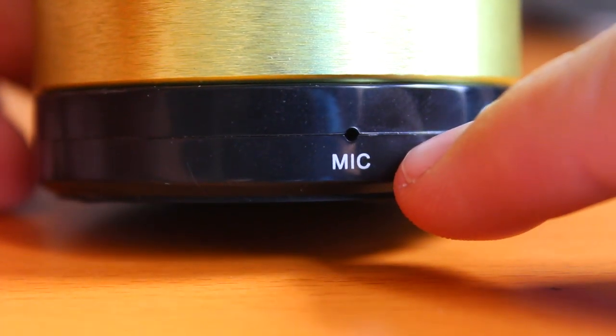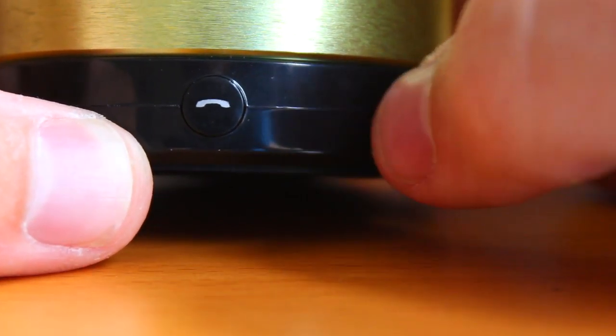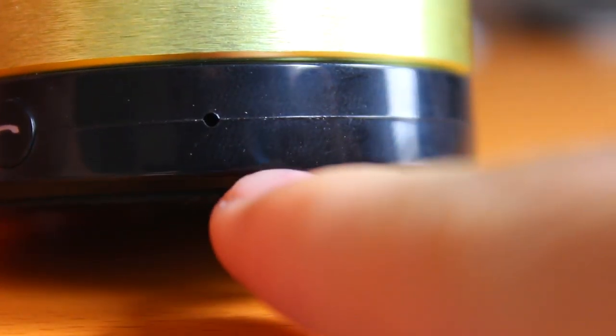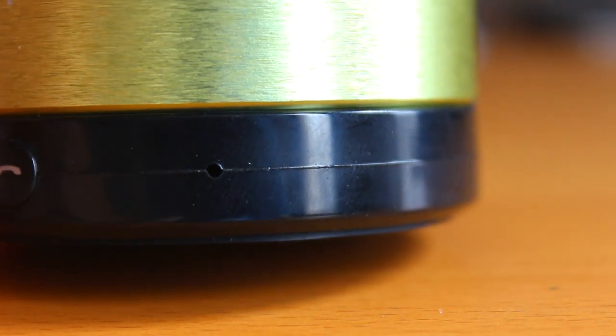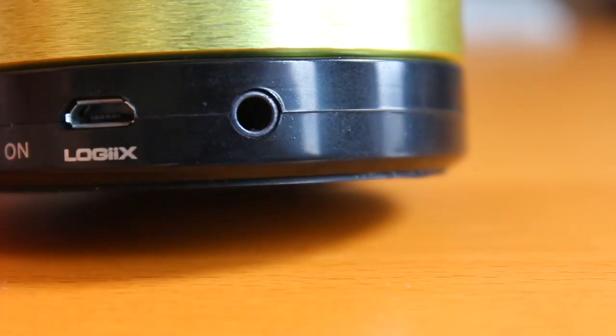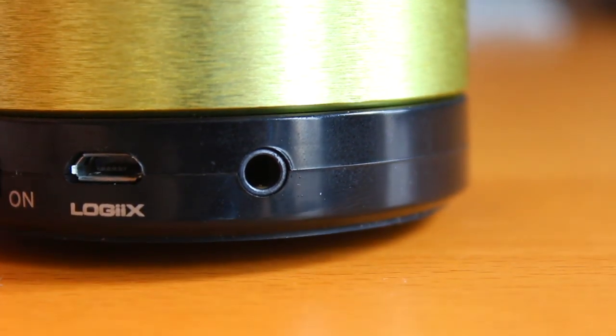Taking a closer look, we've got one mic on the left side there. That is our general button for calling as well as pairing this to your Bluetooth device. We've also got another mic on the other side, so two mics to get good audio quality for your calls. We've got our on/off toggle switch, our Logix USB port, as well as our audio jack input.